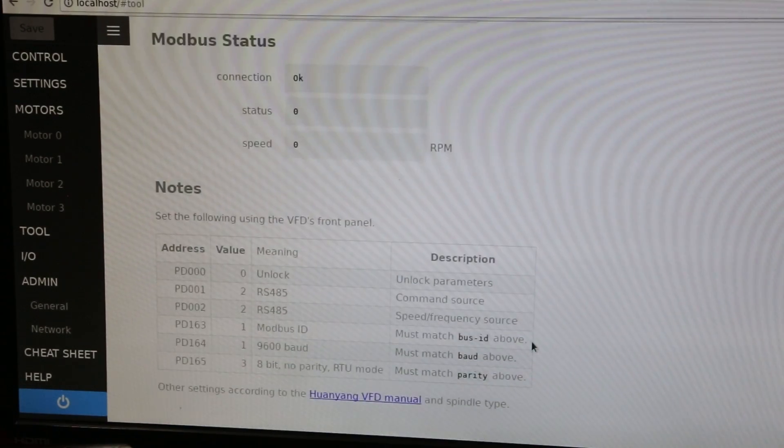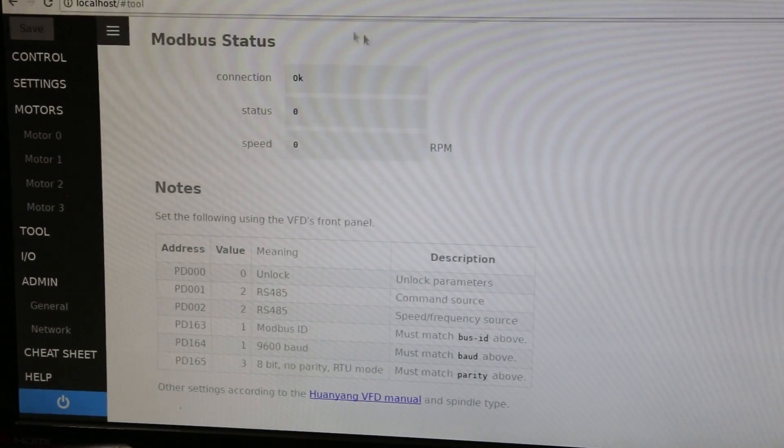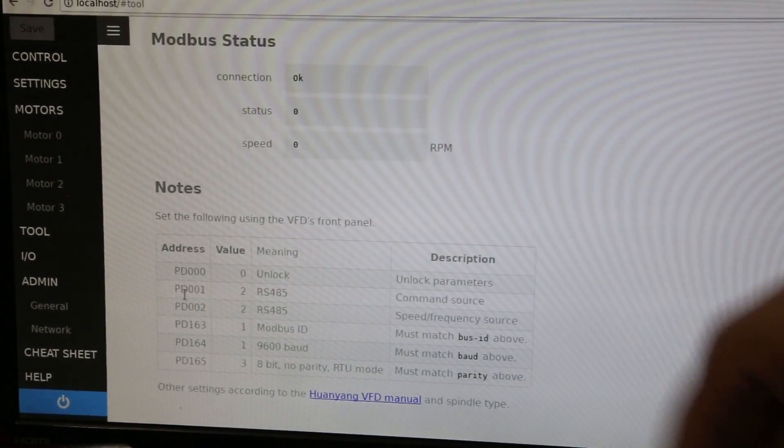All of those settings I gave earlier are located here in the software: PD 0000, 001, 163, 164, 165 are all here. So if you ever need those, you can go to Start, set your settings, scroll down into the notes, and this is what the values need to be in your VFD controller.